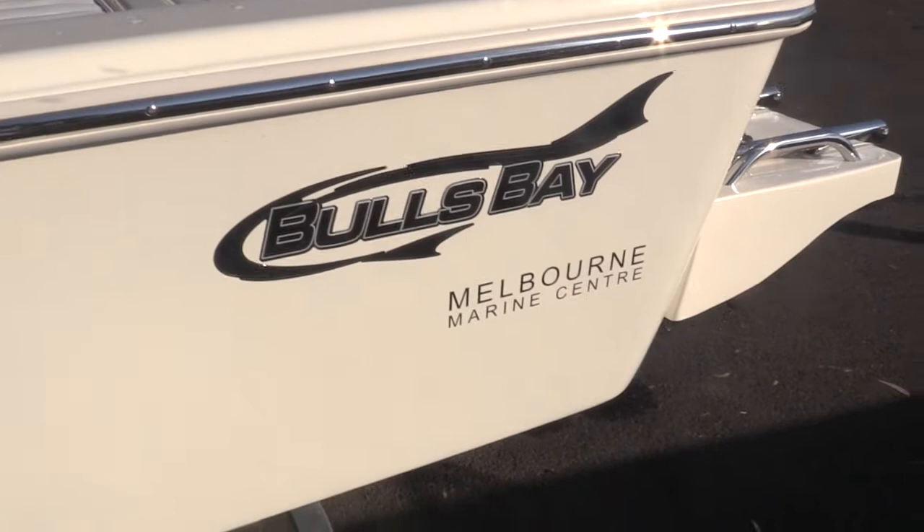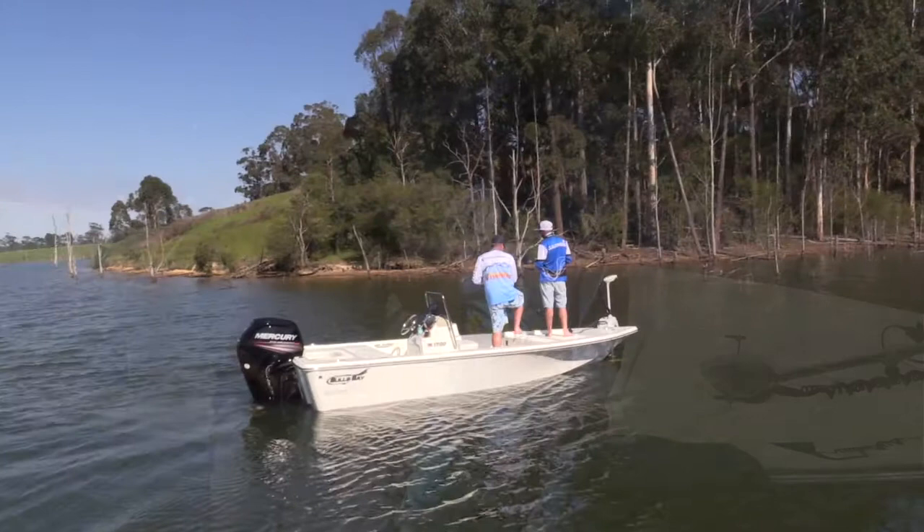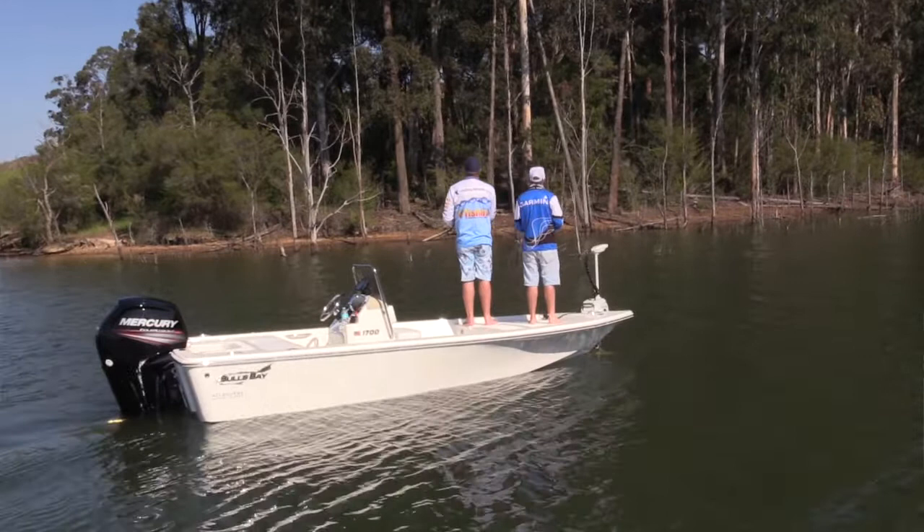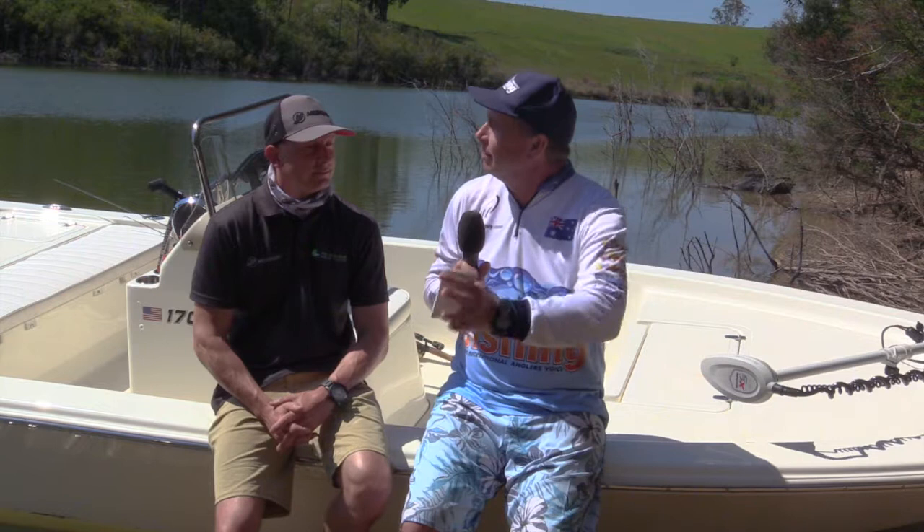Today we've got the Bulls Bay 1700 Centre Console, which is a boat out of the US. It's designed largely towards the angler - for casting lures, be it hard bodies or soft plastics. It's a nice stable platform with a nice keel entry, so it's quiet through the water when travelling. It's all about stealth and being able to get to where the fish are.